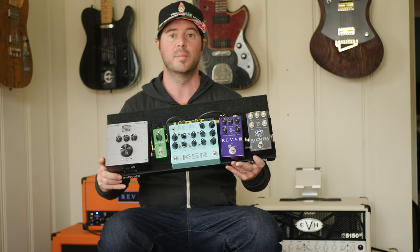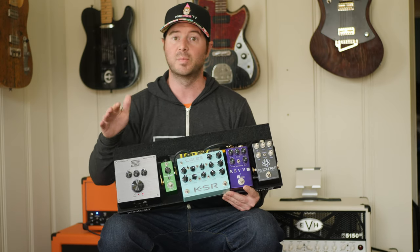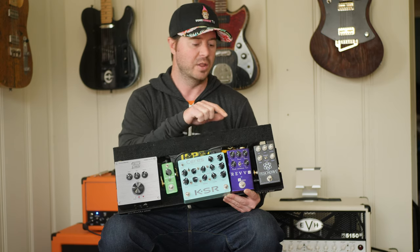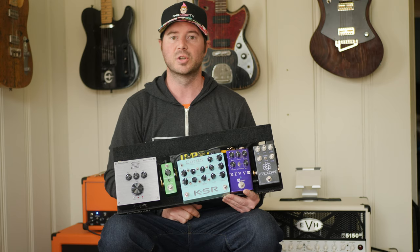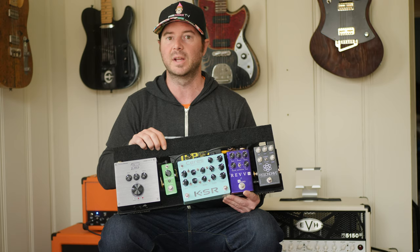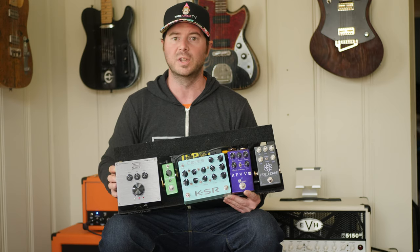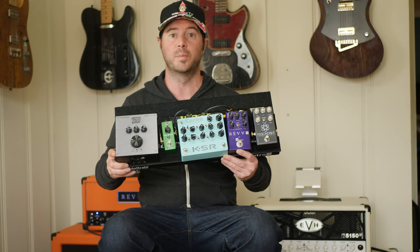We've got the REV G3, the Bolliger Fission Drive, and the KSR Series pedal — various prices and features across the board. The KSR runs about $400, the REV G3 is about $229, and the Bolliger is also around $200. The Power Stage you can pick up around $300–$350 used, and I think they're listed around $450 new.